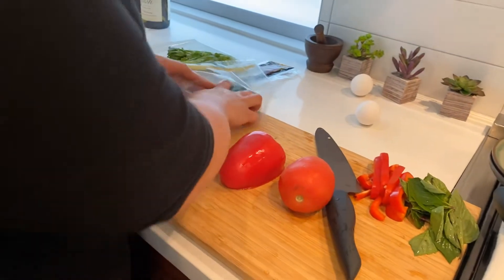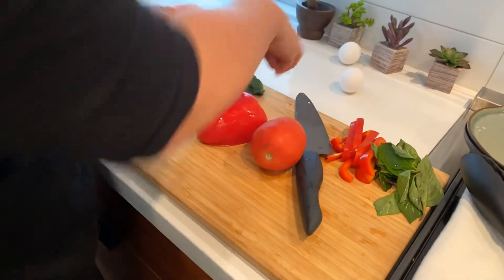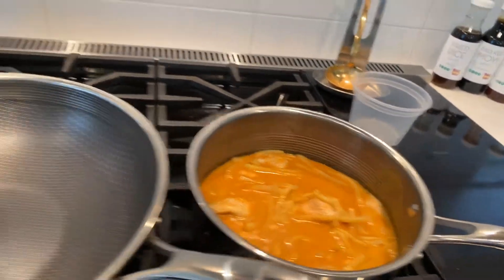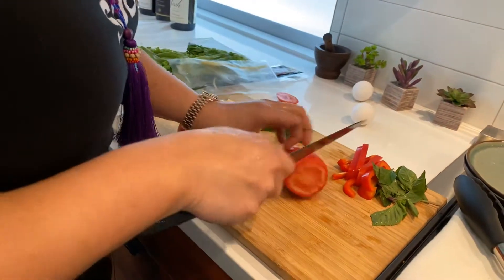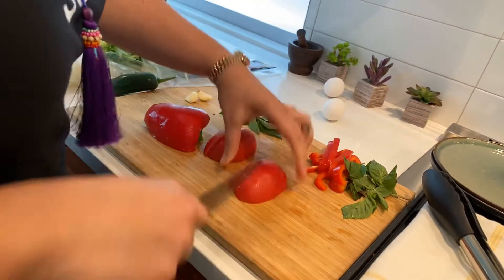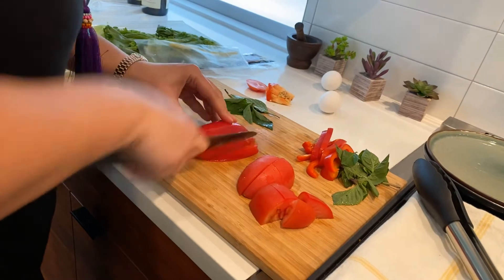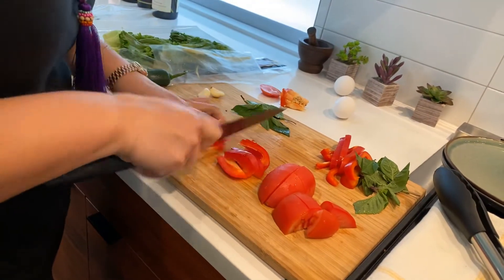For the mise en place for our Pad Kimao Wun Sen we have garlic and jalapeno, some basil, red bell pepper, and a tomato — I'm going to rinse all of this up. We're going to quarter our tomatoes — I know people like to replicate exactly what we do in the restaurant. We quarter them into eight pieces. We're going to do the same thing to the red bell pepper that we did for the red curry — cut them into strips. If you like them shorter and more bite-size, just do one cut down the middle and that's ready.